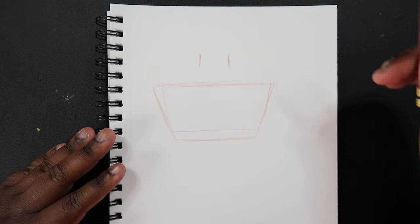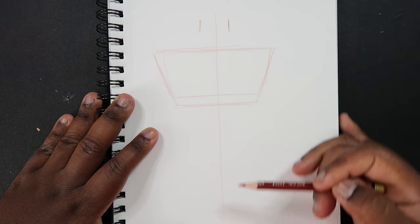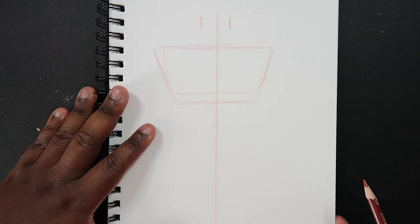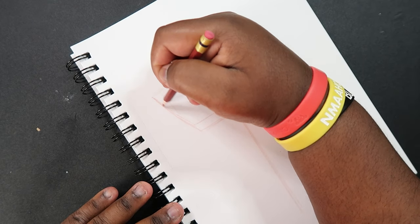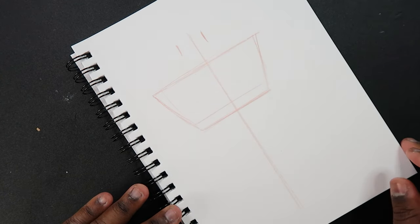Okay, and then while we're at it we can make a line of symmetry. I'm just going to drag my pencil all the way down like this. There we go — we've got a line of symmetry, and now we can fix our trapezoid just in case, because we want that to be symmetrical.